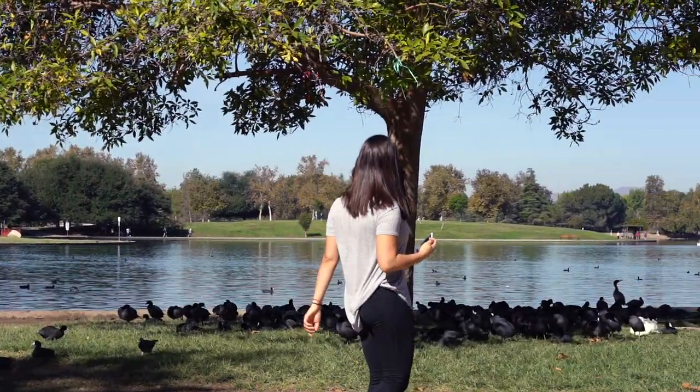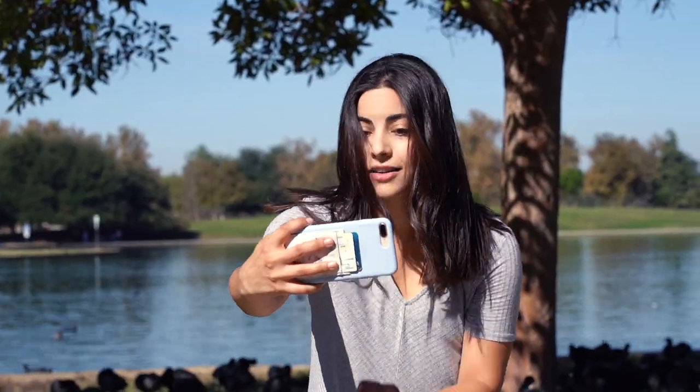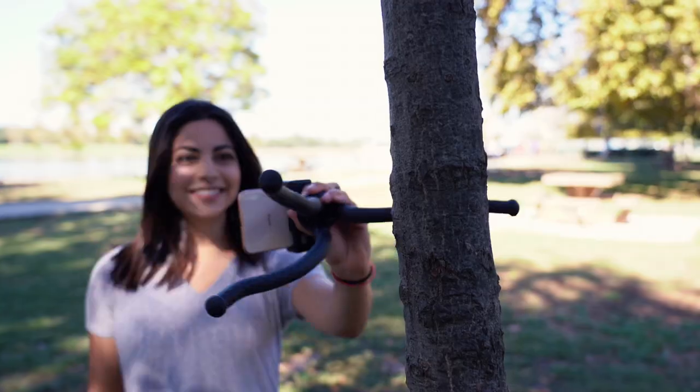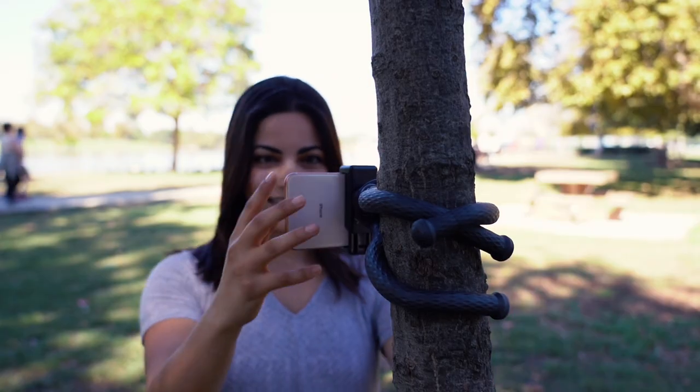Ever have one of those moments where you just need to stop and take a selfie? Wow. Selfie skills need some serious improvement? Let Sabrent help you capture your perfect photo.